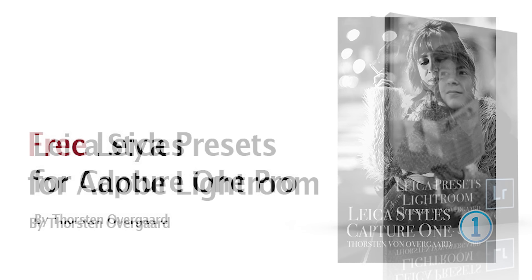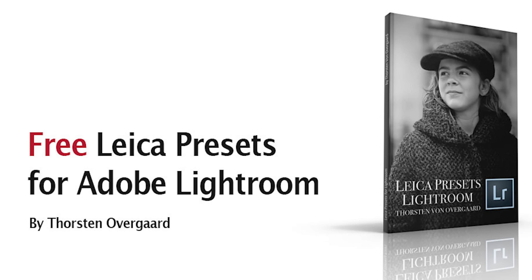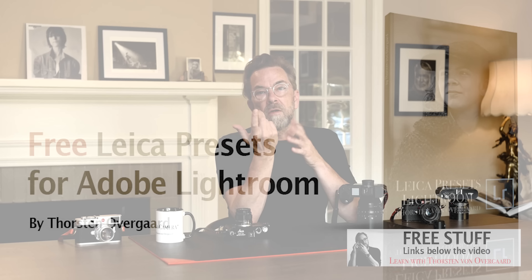These are the presets and styles that I use every day to make black and white and color photos in almost one click. Normally they're $48, but today you just have to put in the code and they're free.